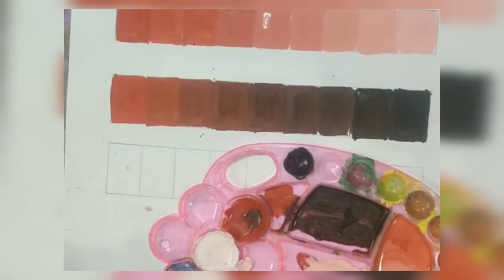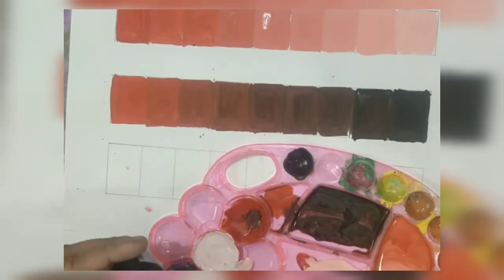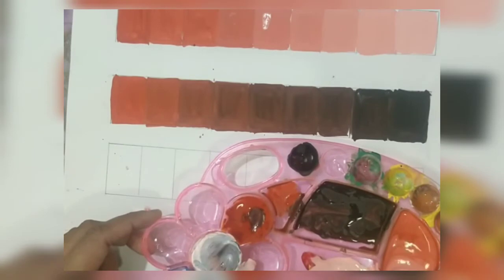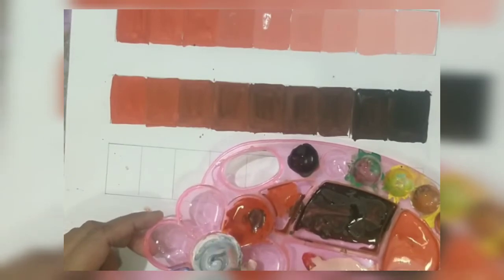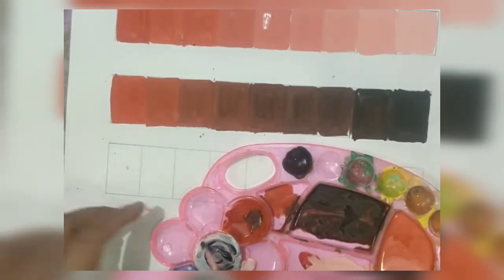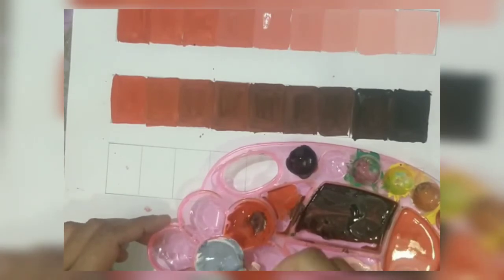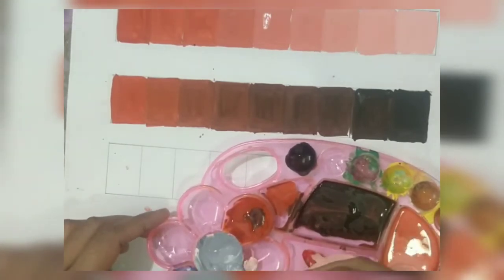We have to maintain that it gradually moves towards the darkest tone, as we did previously with the tints where they all appeared lighter because we were increasing the quantity of white. In the second block, when we are creating shade, we increase the amount of black, so the last sections appear more towards that deep black tone.